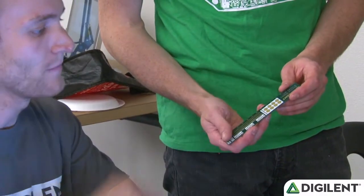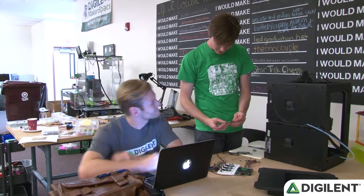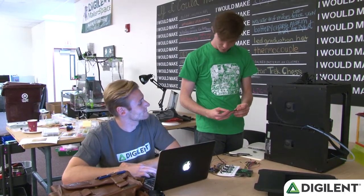Like what? See these pads here? Yeah. You can use them as buttons in your projects. That's really cool. I could totally see that. I bet this thing has all kinds of cool uses.